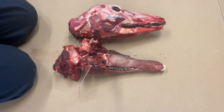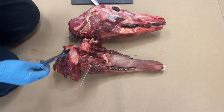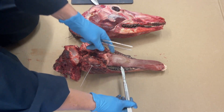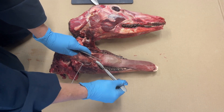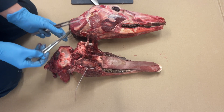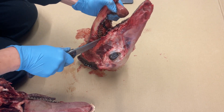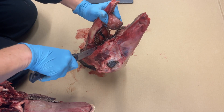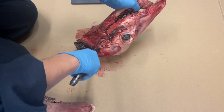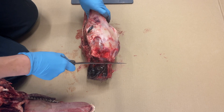This demonstration shows how to remove the lower jaw if the hunter wants to keep the top of the skull for a European mount. All the tissues needed for chronic wasting disease testing are located at the back of the throat — the tonsils are located here and the retropharyngeal lymph nodes are located back here. Begin by using a knife to cut along the bone of the lower jaw, as close to the bone as possible. Follow the arch of the lower jaw bone cutting up towards the skull, then cut along the base of the skull to detach the last vertebrae at the back.